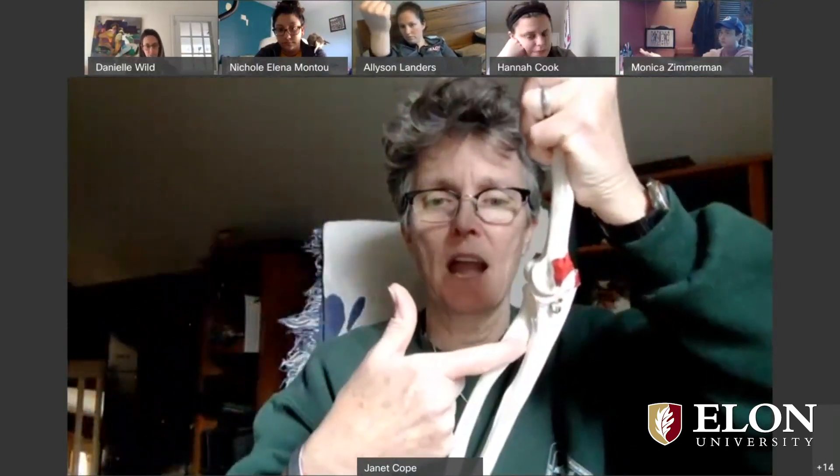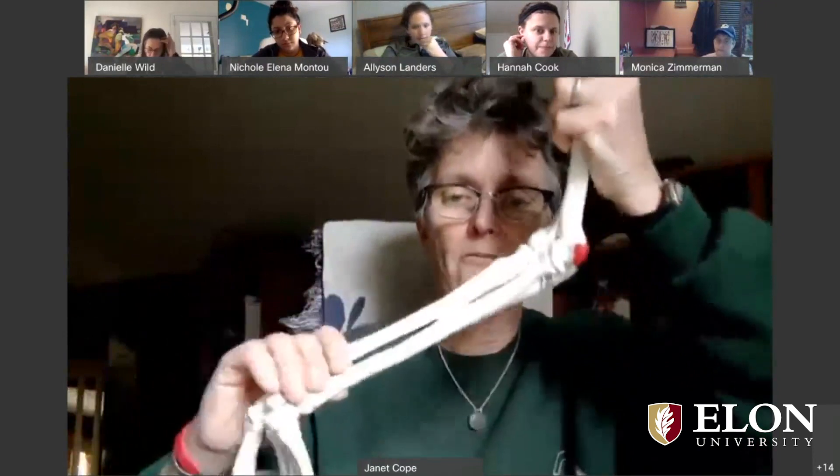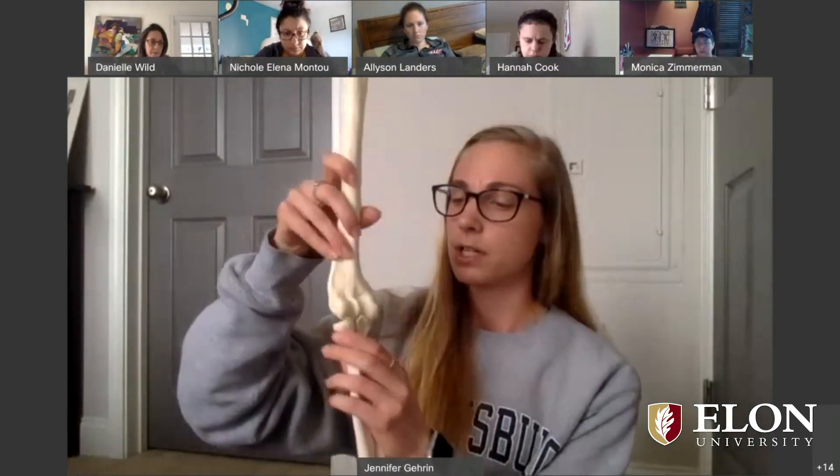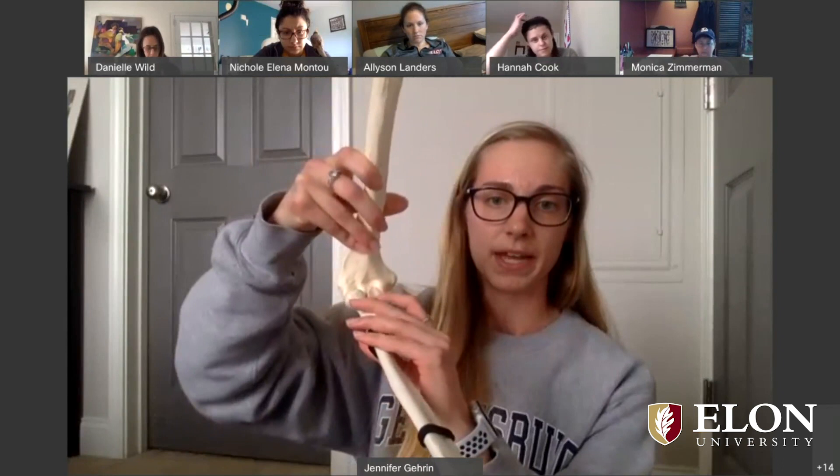You can imagine there's the biceps tendon wound up in there, coming up onto the humerus and the coracoid process. And when that's going to contract, it's going to help to flex the elbow, but it can also help to supinate the forearm at the elbow. So with flexion here, the radius and ulna is going to fill the radial fossa and the coronoid fossa, which is going to be on the anterior surface.